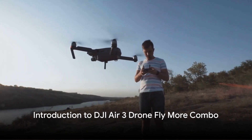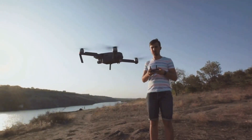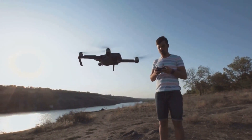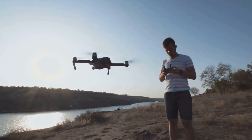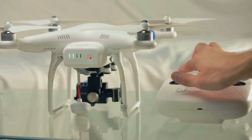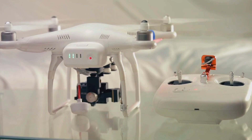Welcome to the world of drones, where technology meets passion and innovation. Today we're diving into the marvel that is the DJI Air 3 Dronefly More Combo. A product by DJI, a brand renowned for its commitment to quality and advanced technology — this drone is a game changer.